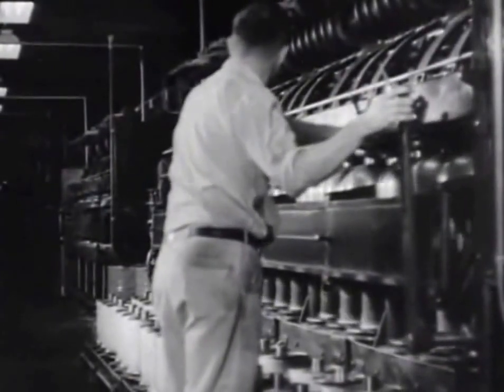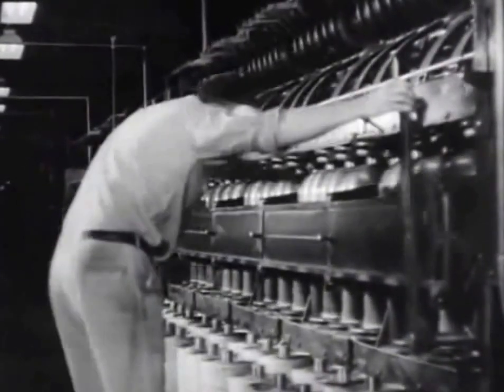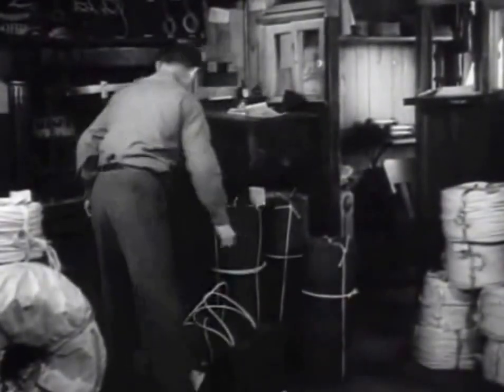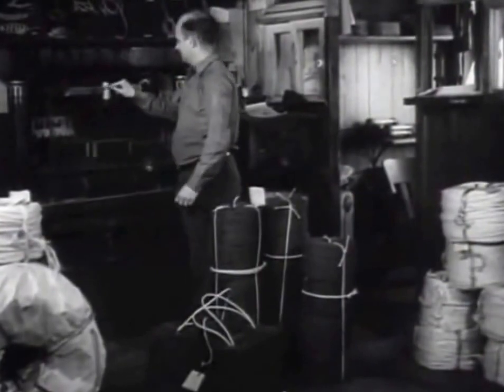All such plants will presently be turning out products spun from American grown hemp. Twine of various kinds for tying, winding armatures, and upholsterers work.